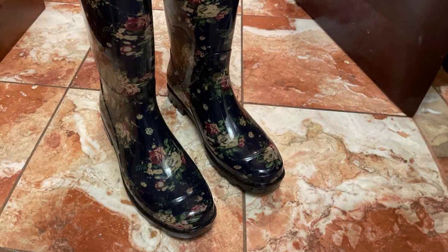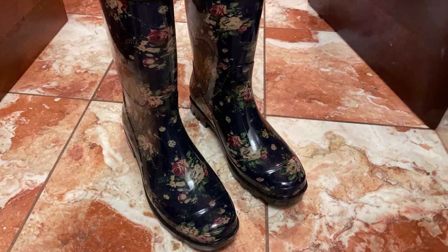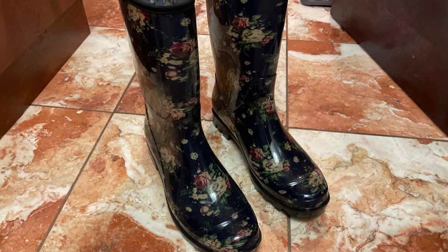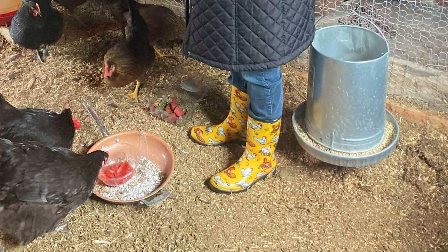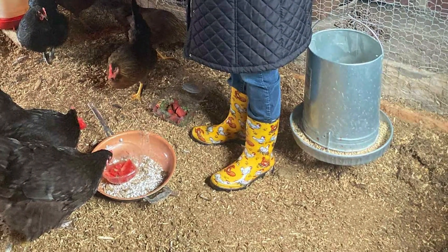Additionally, the boots are designed to be easy to clean, so mud and dirt wash off effortlessly. Durable, waterproof, and easy to wear, these boots are a reliable choice for any gardener looking for quality and comfort.